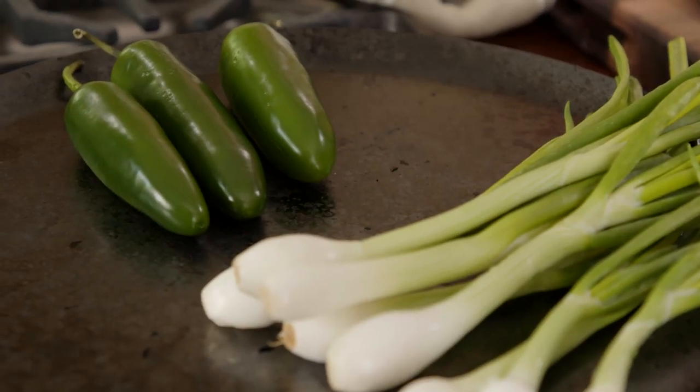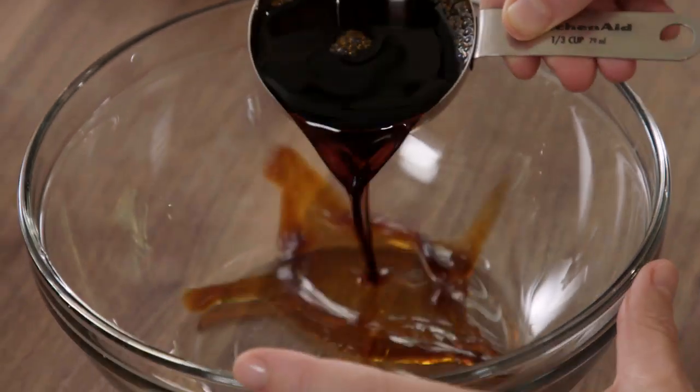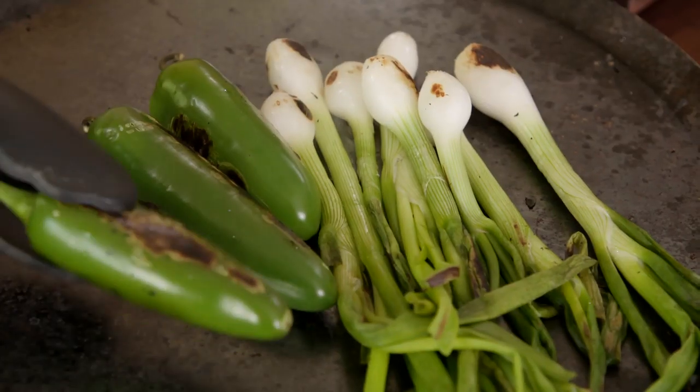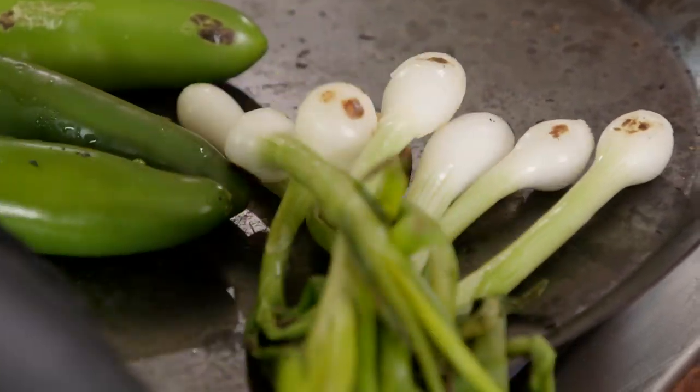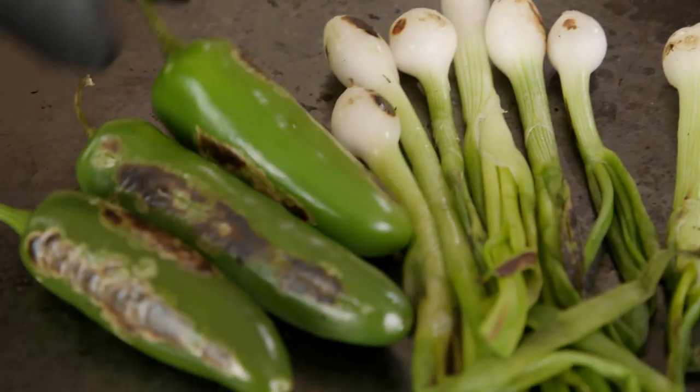While those are charring, I'm going to make the marinade, which is nothing but soy sauce and freshly squeezed lime juice. A third of a cup of soy sauce — and it already smells like a taqueria in here. I want them to really char on the outside and soften on the inside, but I don't want to burn them, so I'm keeping an eye on them.